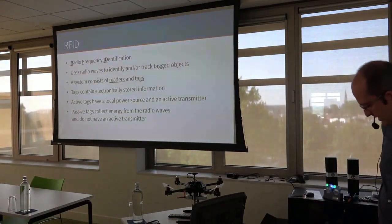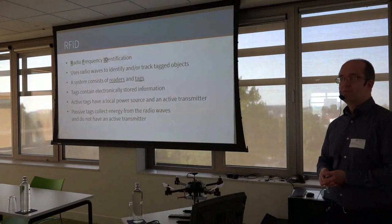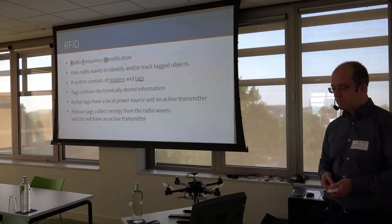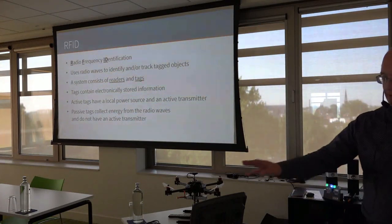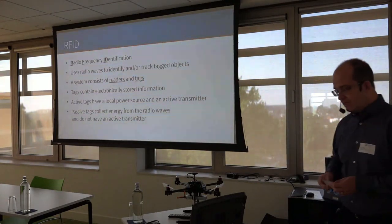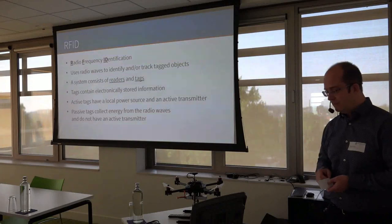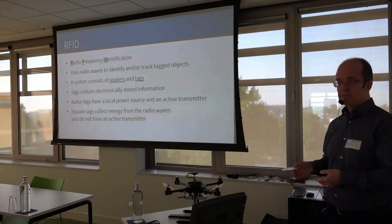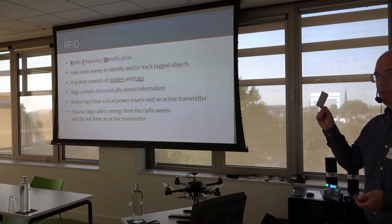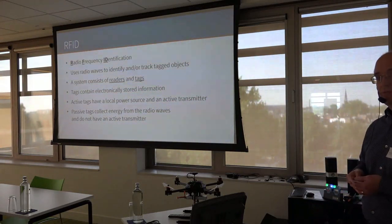RFID stands for Radio Frequency Identification. It's a technology that uses radio waves to identify or track objects with tags. The system consists of readers like this one, and tags like this one in our case. The tags contain electronically stored information, such as a unique ID number. There are active tags and passive tags. Active tags have a battery and a radio transmitter. Passive tags, like this one, collect all the energy they need from the radio waves and don't have any radio transmitter.